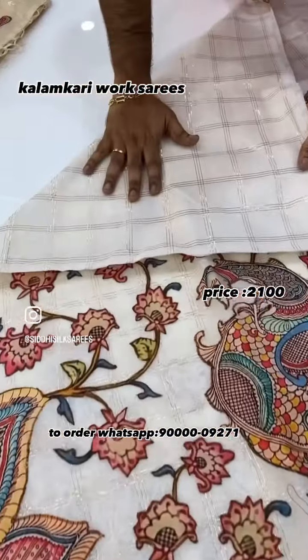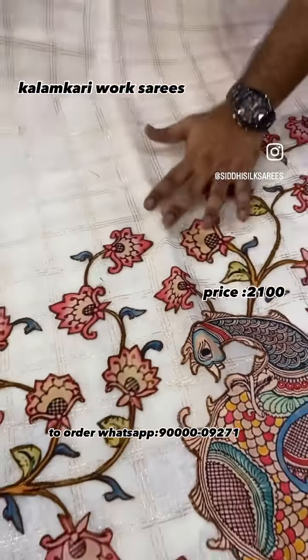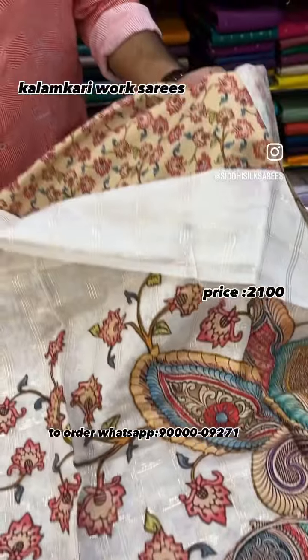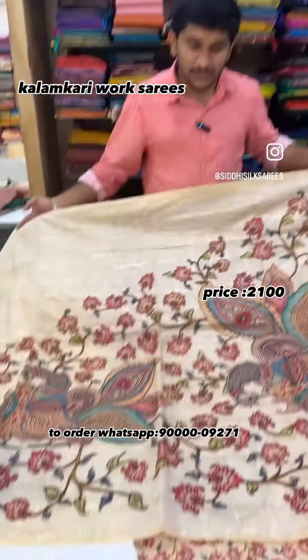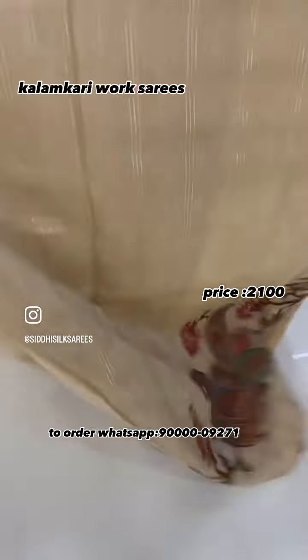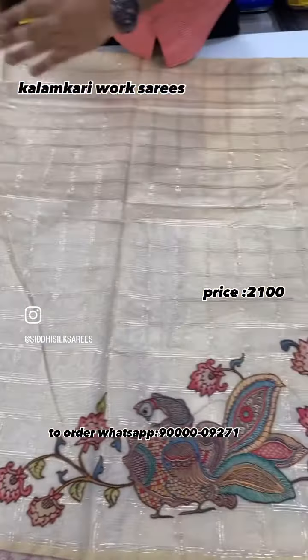Previous saree lines feature a checks pattern complete with applique work, using the same cocoa color under the highlights. We will also be using the same cream shade and off-white shade. All saree lines are beautiful and we have more color combinations available.